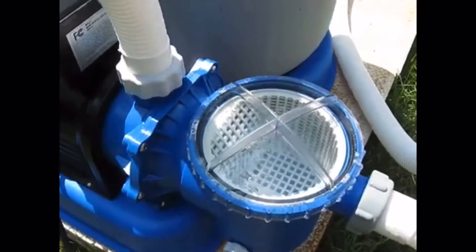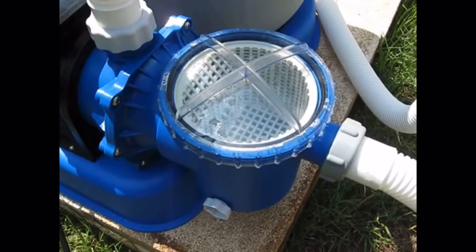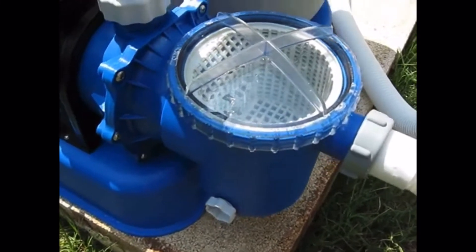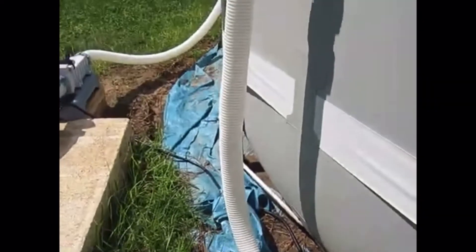There's a picture of my debris basket. It has a sediment drain at the bottom, and then it's a direct hookup right out to my suction.